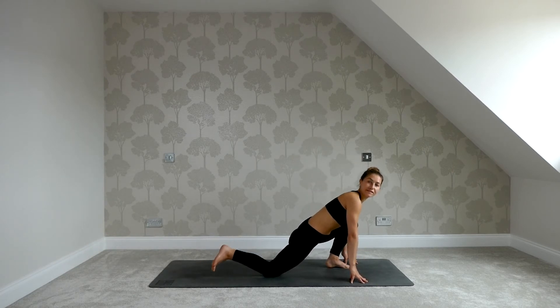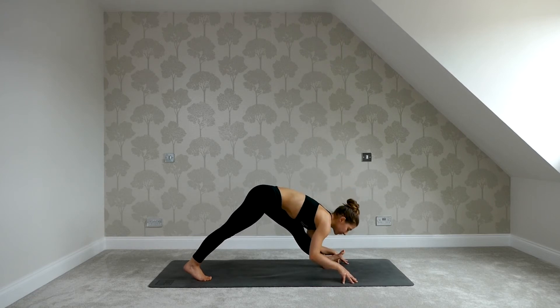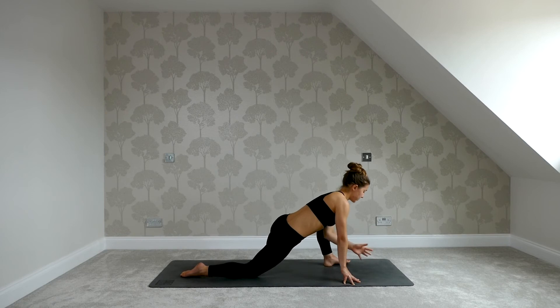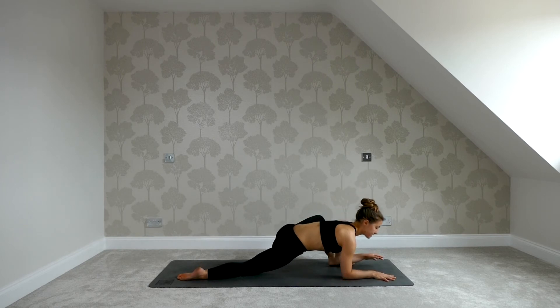Bring the hands down to the mat. Tuck the back toes, lift the knee, and straighten out the front leg, flexing the foot. Inhale, lift the chest. Exhale, let's fold. Relax your head and neck and settle in for five breaths. Keep flexing the front foot — think about bringing the toes towards your face. Re-bend the front knee, lower the back knee down, and edge the front foot to the left side. Bring both hands on the inside of the leg. Staying up on your fingers, lift the chest for an inhale. And with your exhale, begin folding forwards. Settle in for five breaths.